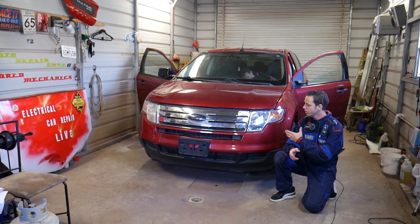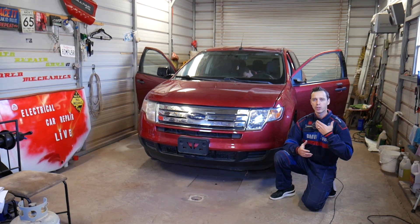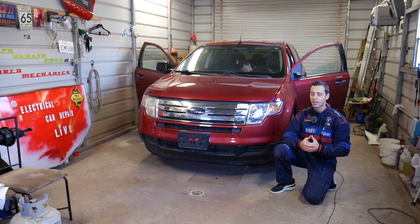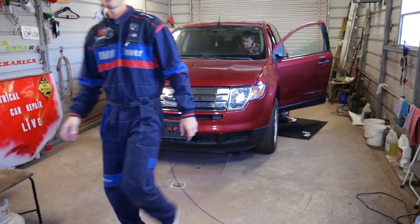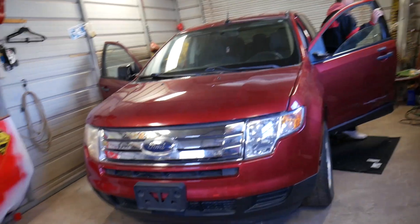Quick introduction — every single car we get at the shop, including this generation Ford Edge, we make at least 200 videos, because our mission here at the shop is to save you as much money as we can. Please subscribe to the channel and like the video — that's all we need in return. If you need to save even more money on car parts and tools, check out the link in the description below for a really good price and fast shipping.